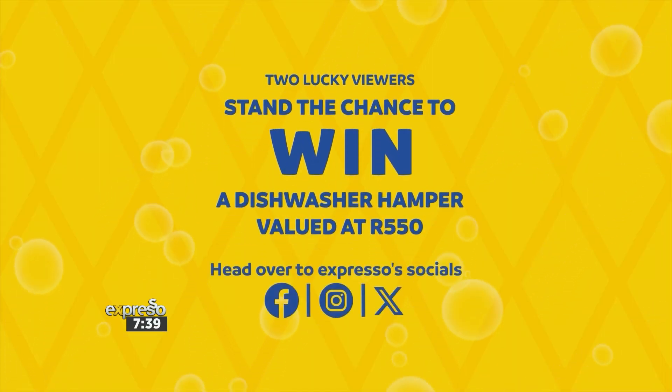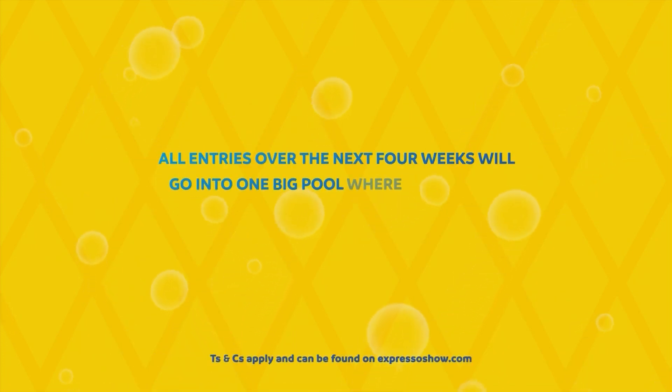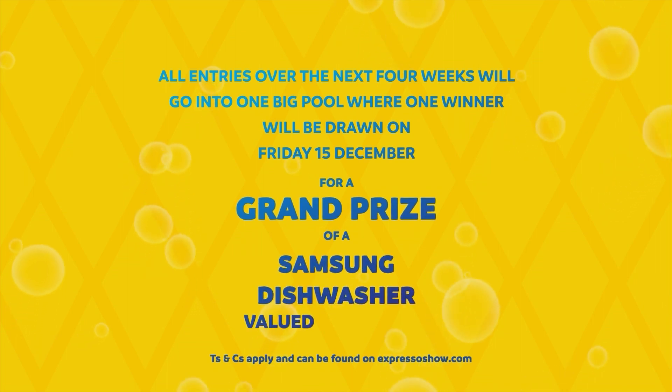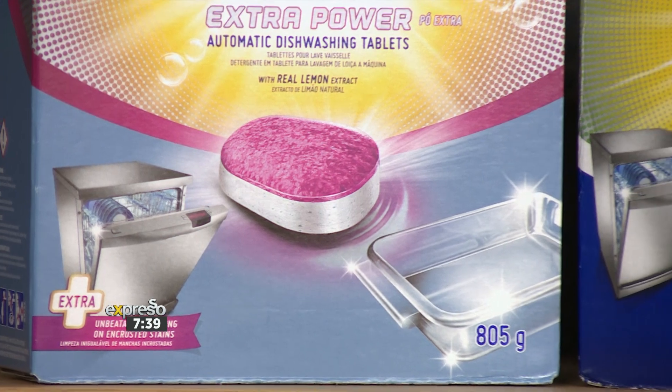I really do hope that we've learned something. Sunlight are giving two lucky viewers the chance to win a dishwasher hamper, each valued at over 550 Rand, every single week up until Friday the 15th of December. Reply to the competition post on our Facebook, Instagram and X pages and tell us why you choose Sunlight Dishwashing Tablets. Don't forget to include the hashtag unbeatable cleaning one wash. All entries go into one big pool where one winner will be drawn on Friday the 15th of December for a grand prize — a Samsung dishwasher valued at 8,999 Rand 99 cents, and a Sunlight dish hamper valued at 3,000 Rand. T's and C's can be found on our website, expressoshow.com.